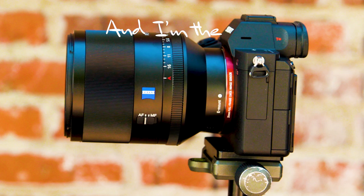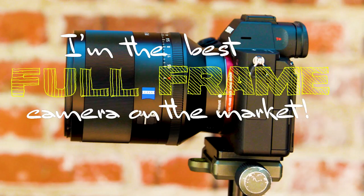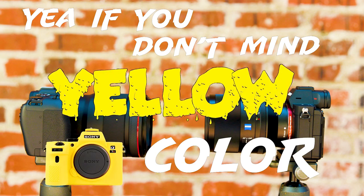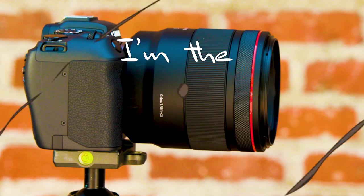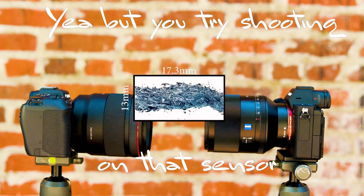I'm the Canon RP. And I'm the Sony a7III. Who cares if you're the Sony a7III? I'm the best full-frame camera on the market. Yeah, if you don't mind yellow color. Well, if you don't mind orange color. I'm the cheapest full-frame camera ever made. Yeah, but you try shooting 4K video on that sensor, you'll be in micro four-thirds.